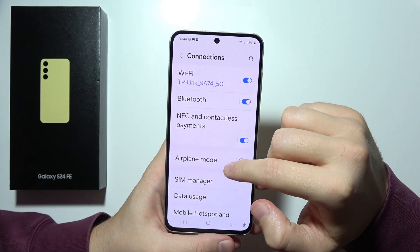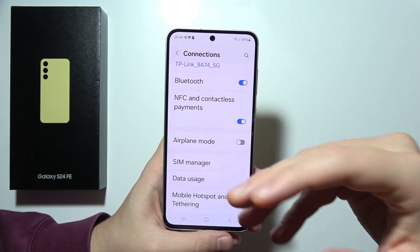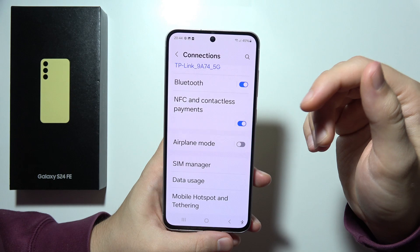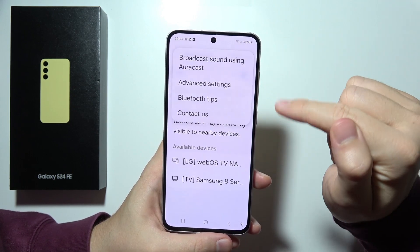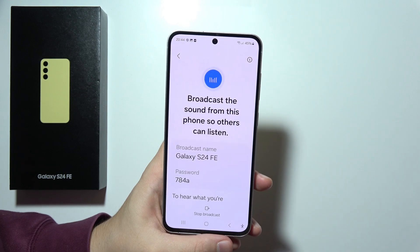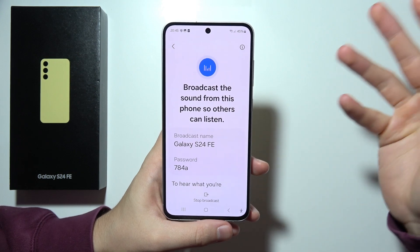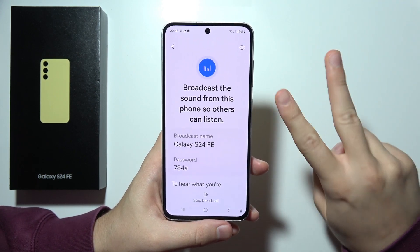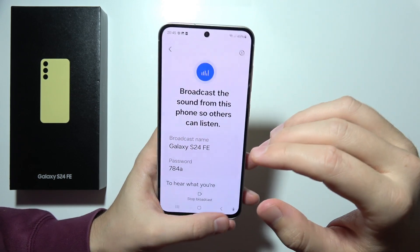Next, we can also find here broadcast sound using AuraCast and also the Music Share. If you want to use this, you will have to go right here and tap right here. We can basically broadcast the sound from this phone to others, connecting like two headphones or two earbuds to this phone to listen to the same sound.